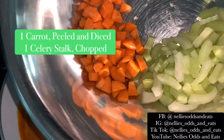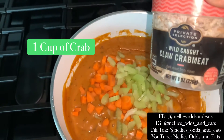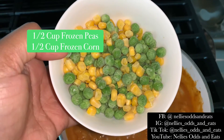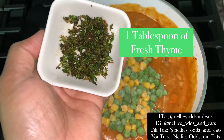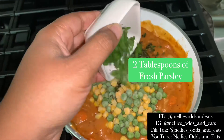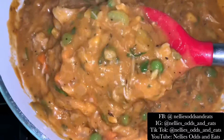Now let's add in everything else. We've got shrimp, carrots, celery, and crab — I used claw meat because it was not as salty. Then I add frozen peas and carrots, fresh thyme, and fresh parsley. Use those fresh herbs, mix it up, and it's going to look like this.